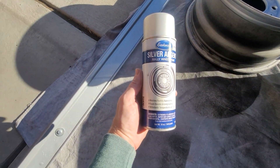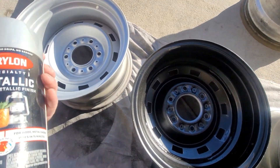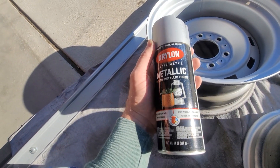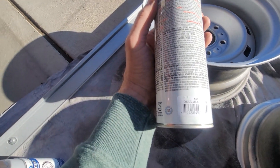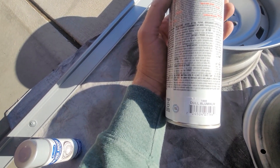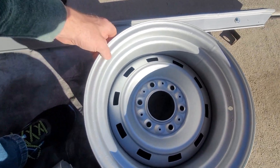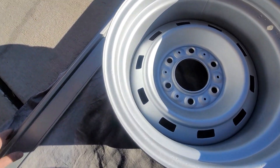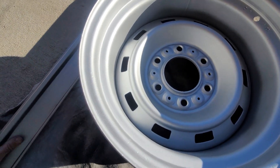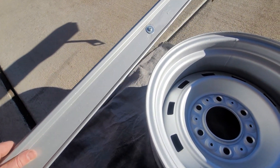What I used to use is this Eastwood — it works great, the only problem is it's 35 bucks a can, that's a little too much. But I found this online on eBay — be careful, a lot of these look the same, but this one is 'dull aluminum,' part number 1403, and it's literally exact, it's amazing. This is what the wheel looks like after it's painted. I have a strip by the tailgate which I painted last year with the Eastwood stuff, and as you can see it's just exact — and it's $12 a can.